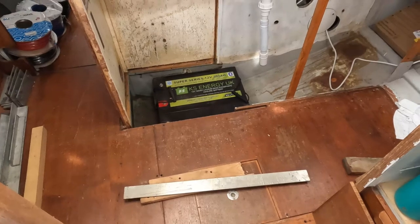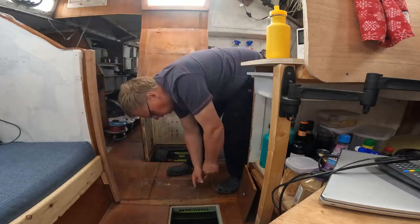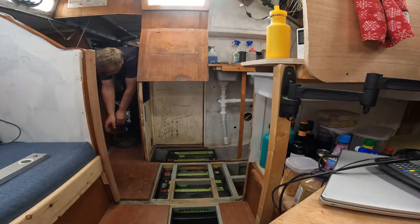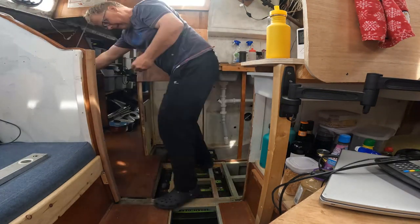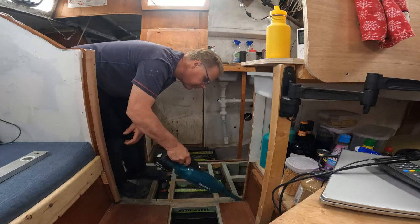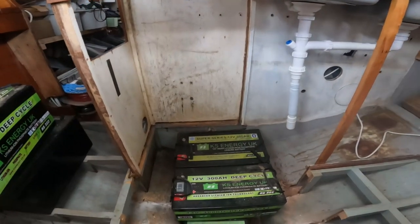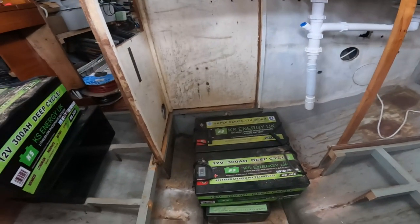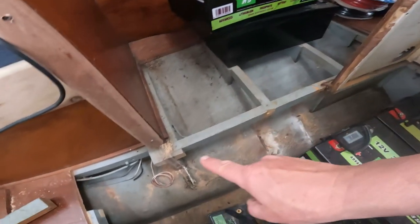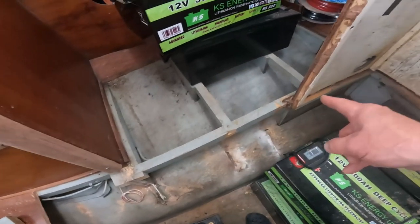Let's start opening up this floor and looking at where we're going to build this battery box. I'm not sure how much of that cutting came out on video because the GoPro overheated and froze. But this side has cut out nice and cleanly — I've got a nice support there which will do well for the moment.